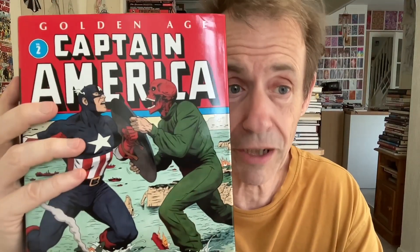Hi, welcome to the preview of the Golden Age Captain America Omnibus Volume 2. I haven't read through it all the way yet, so I can't really do a full review.